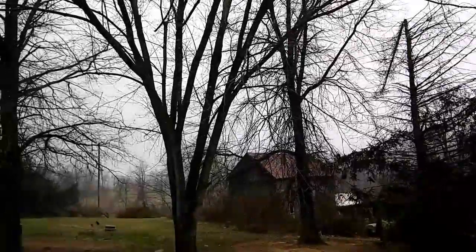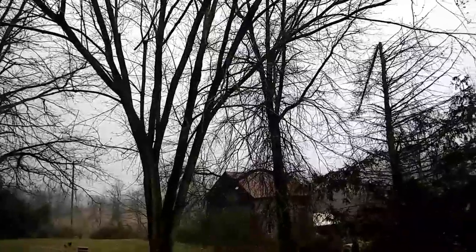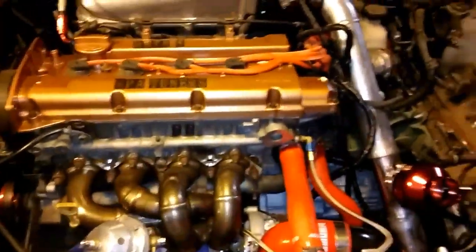That's crazy out. February is like 60s, 50s, 70s and March is snowing - crazy ass weather. What's up guys?